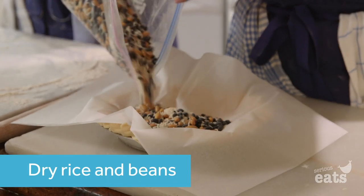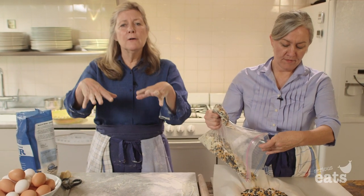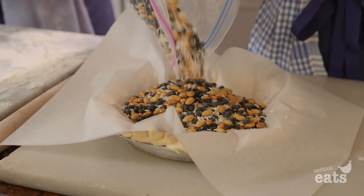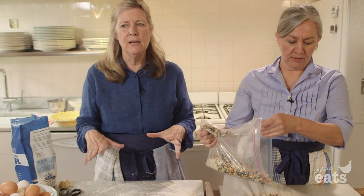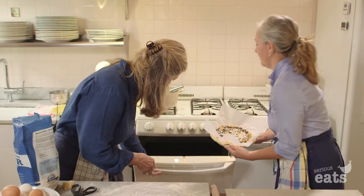The weights hold the pastry down, because sometimes it puffs up. We're going to bake this with no filling in it so that the crust gets nice and dried out and it will stay crispy.